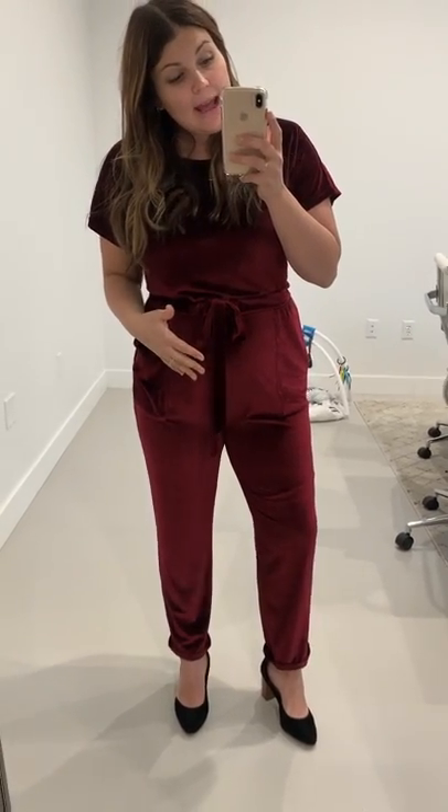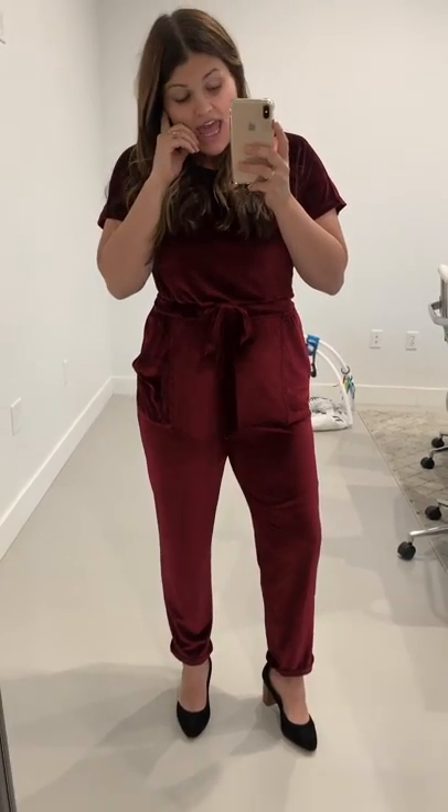I'll try and flip the camera in a different light to give you the exact look of it, but I've tried a lot of different angles in this current lighting with the mirror and it just hasn't worked. Anyway, it's running true to size, functioning drawstring, all the great things about the Bianca — so comfortable and so stretchy. Perfect for a Christmas party.